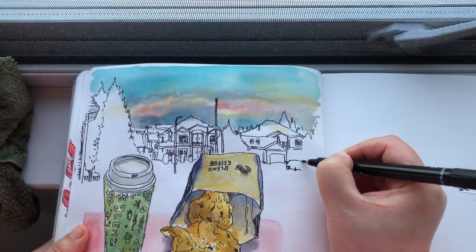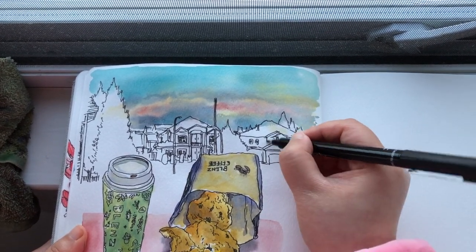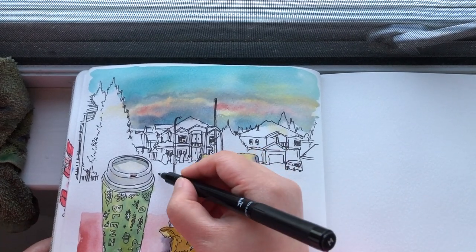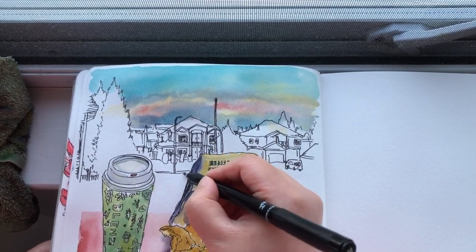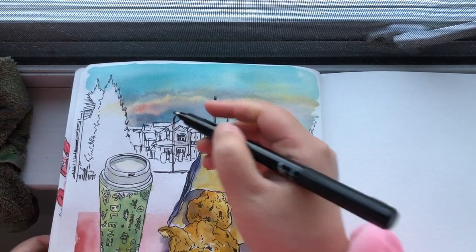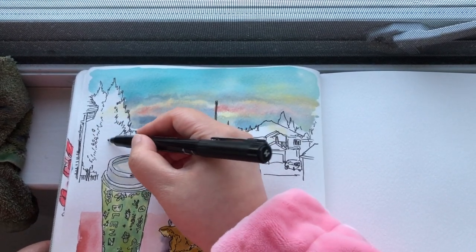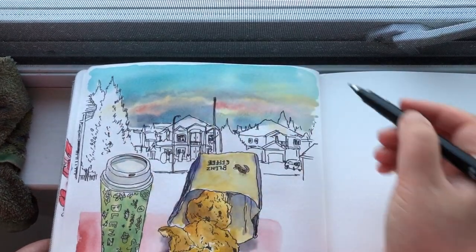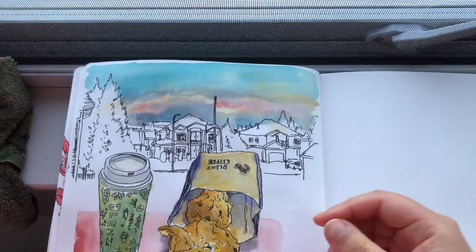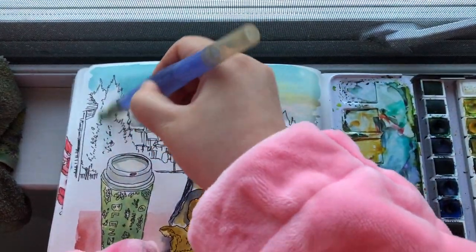Now I'm just adding a car parked in front of the house. Adding a last bit of street line here and here — that's it. Last bit of detail for these trees in the foreground — a little bit here too. I like to keep things very simple. Now I'm ready to come back to watercolors again.